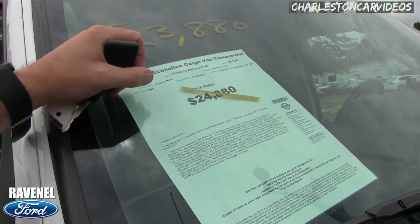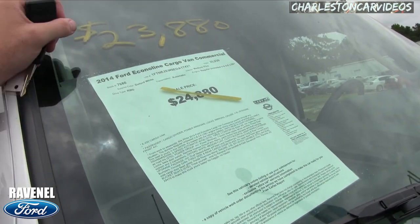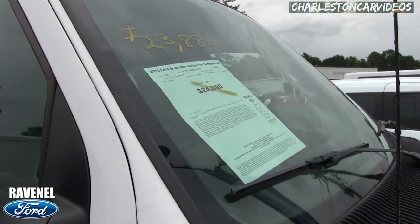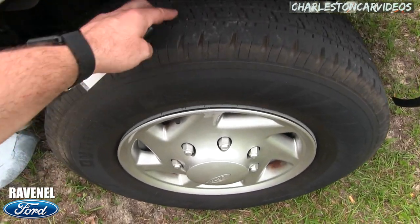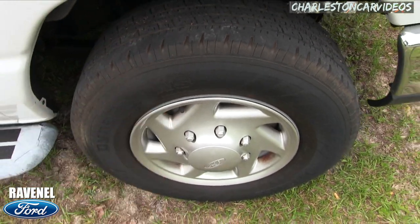Oxford White is the color. The engine size is a V8 4.6 liter — good size motor under there to get the job done for a heavy load. Tires are looking pretty good. You got tread there. Good to go.